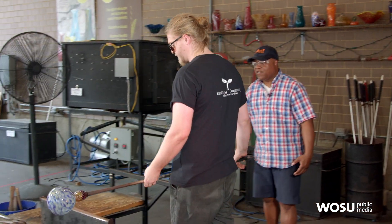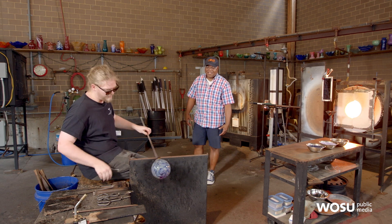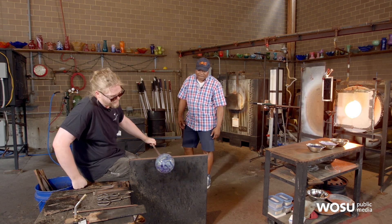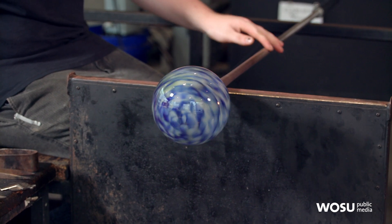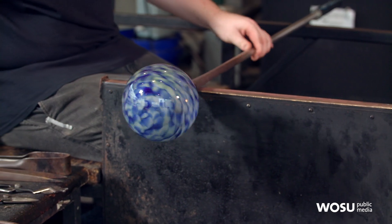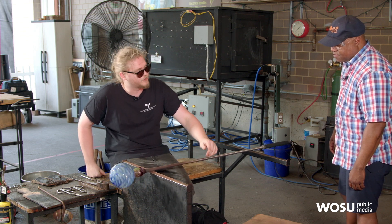The color changed from orange-based to now blue-based. While it's really hot, it's all just going to look like that bright orange. And then as it cools down, the colors are going to start to come out. But it's actually not going to be true until it completely cools down to room temperature.